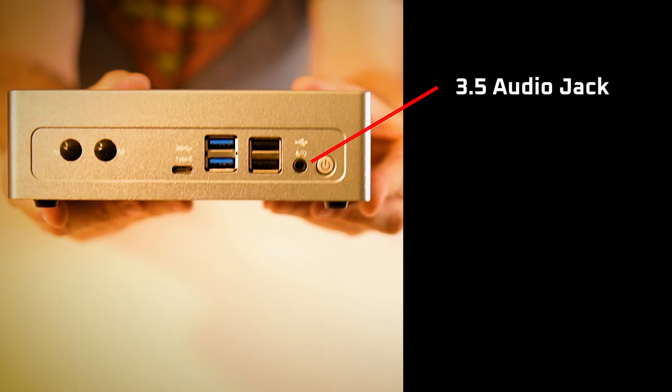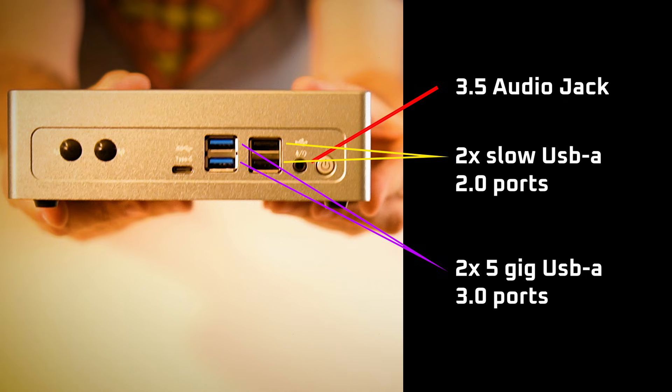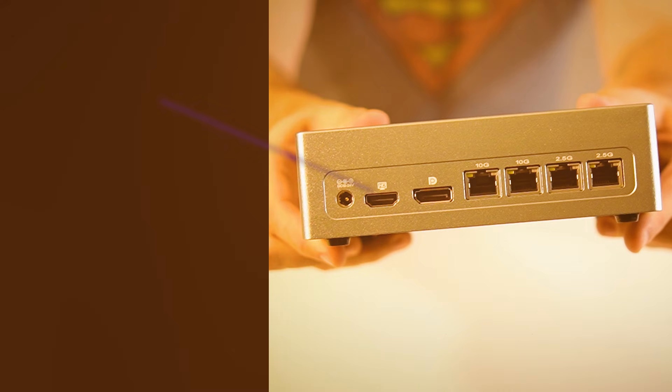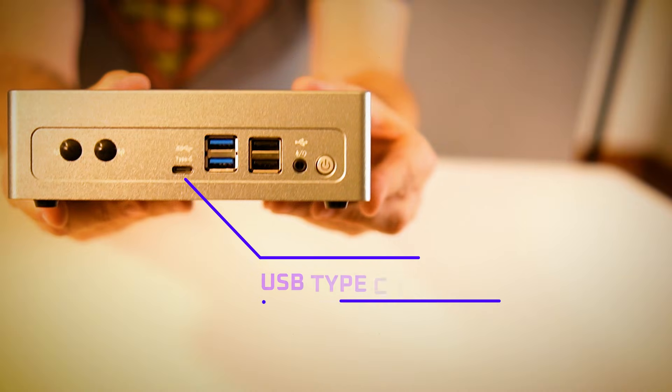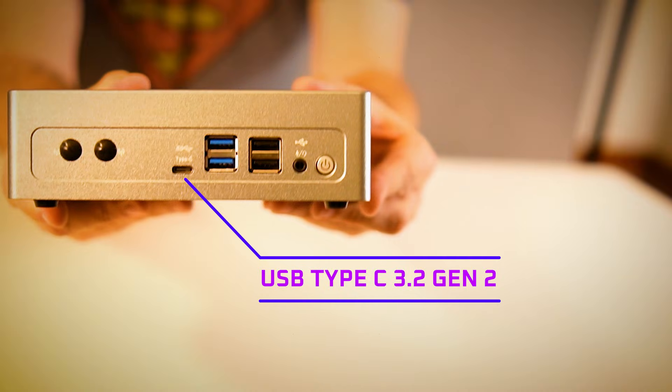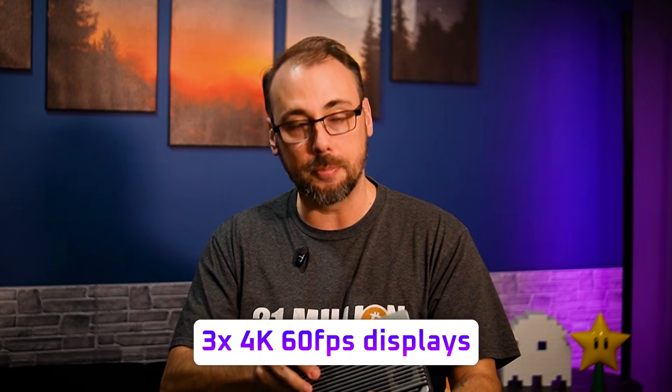For I/O, you get a 3.5mm audio jack, two 5-gig USB-A 3.0 ports, and two slower USB-A 2.0 ports. The video outputs are HDMI 2.1, DisplayPort 1.4, and a USB Type-C 3.2 Gen 2 that also carries video. So realistically, you could run up to three 4K60 displays all at once — which could even make sense for a little digital signage hub if you want multiple screens off one box.